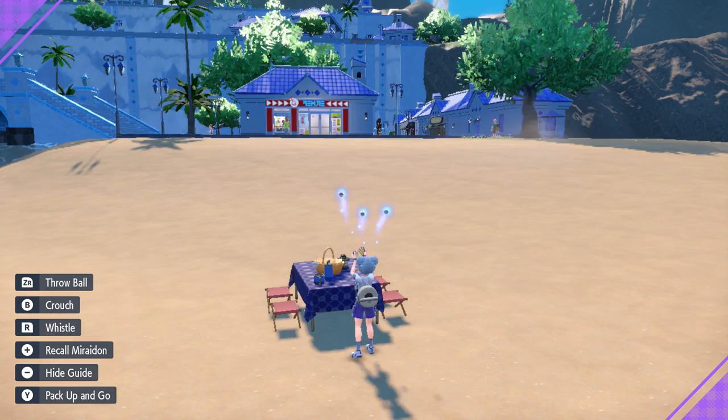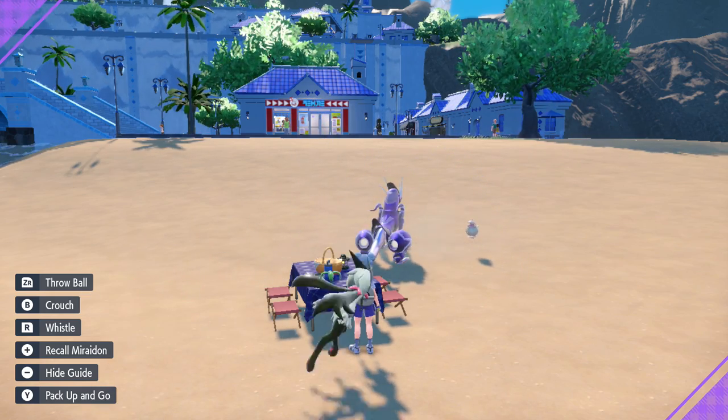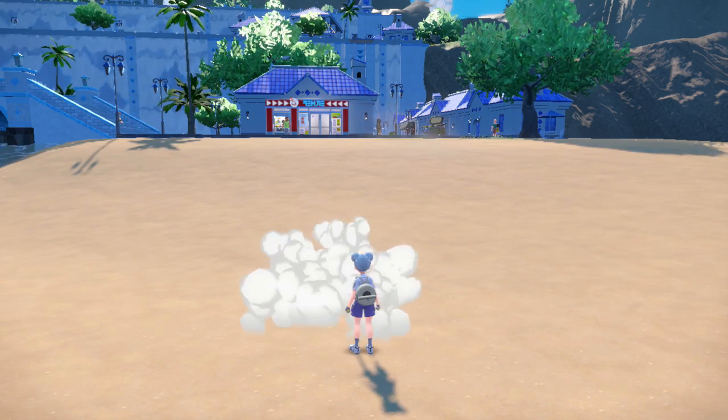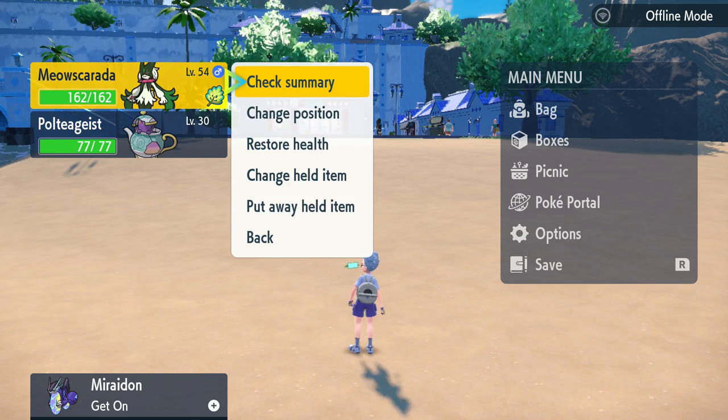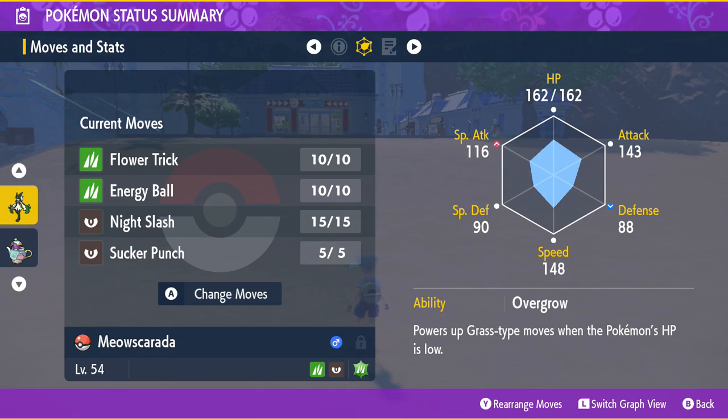This also does not consume the Mirror Herb, so you can do it any number of times — you just need one. You also do not need to wait. You just need to go in with a Pokémon with the Mirror Herb on and it will happen instantly, as long as there is an empty move slot.